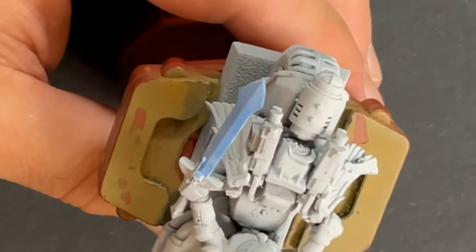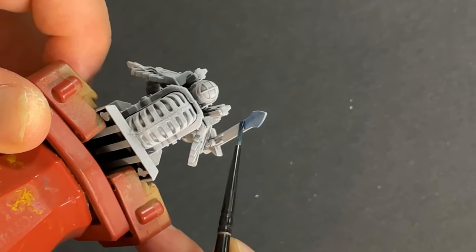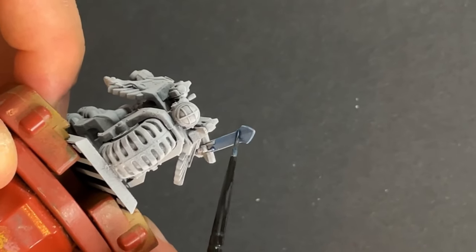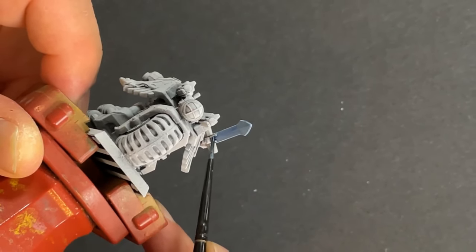Going all around — if you splash a little bit it doesn't really matter. We'll do underneath the weapon as well, going downward like this. Now we have a smooth coat. You don't need to go on the edges, just going down like this.